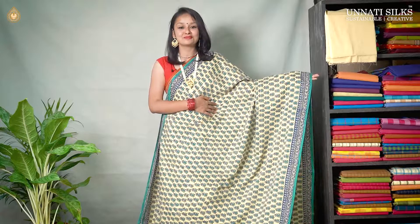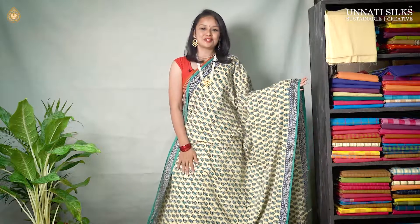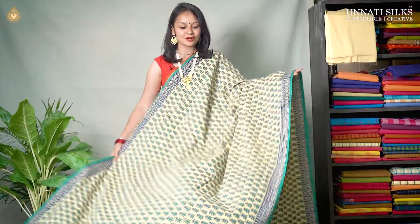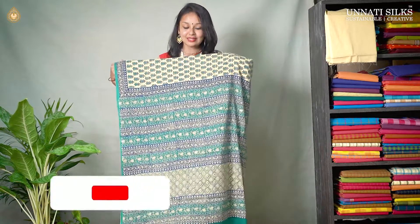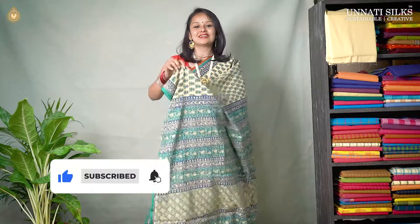Next we have cream with blue combination. It's a beautiful saree, beautifully made with block prints. The entire body, as we can see, is going in cream color with beautiful floral block prints. The border is very very simple — neatly designed hand block prints with green stripes coming all along. The pallu is very very simple and beautifully designed. It's a very classy print and we have a matching blouse.